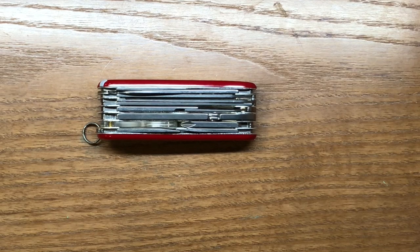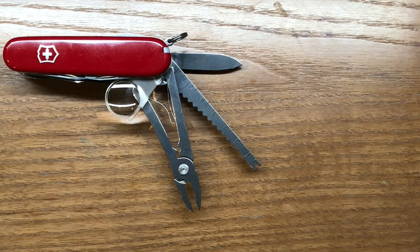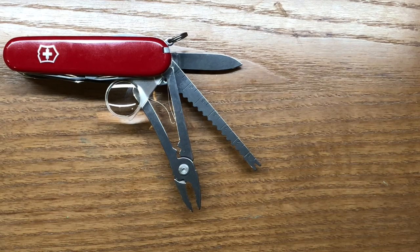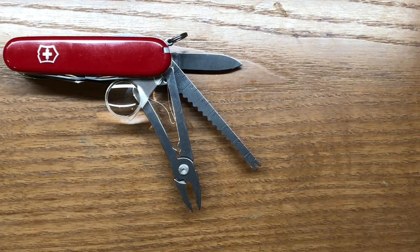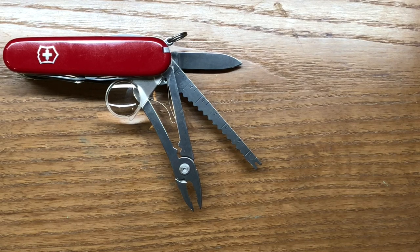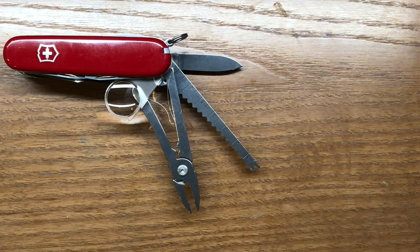Now let's talk about the practicality of carrying the Swiss Champ. As I talked about before, the Swiss Champ is quite chunky — at an inch and a quarter wide, it's a pretty wide tool. I've pulled out a few of the tools I really would not have use for on a normal everyday scenario. A lot of people like that little secondary blade as a backup blade, but for me I just wouldn't get that much use out of it. I don't do a lot of fishing anymore, so the fish descaler, the hook, and the little ruler are not really practical for me — and the ruler is not really long enough to get anything done.